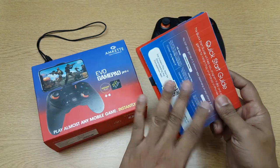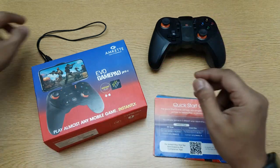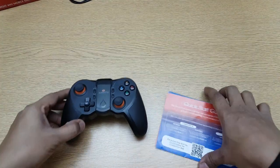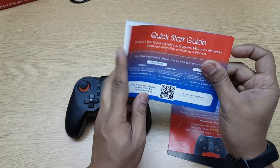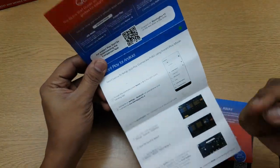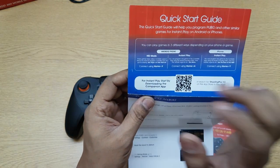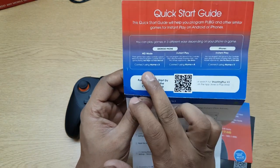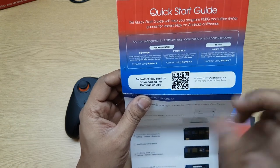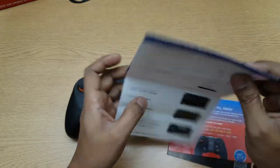This is very important — when you start, you need to set up the gamepad, so you have to go through everything in the manual. This is a quick start guide which tells you how to set it up. There are different modes: you have Instant Play mode and HID mode. HID mode you switch on using the Home and X buttons; Instant mode uses Home and A button. This has modes for both Android and iOS.